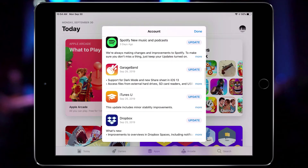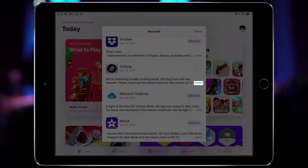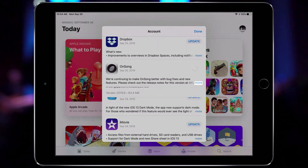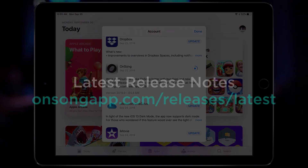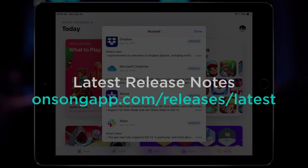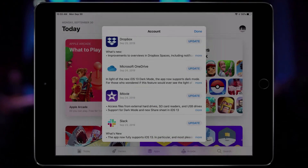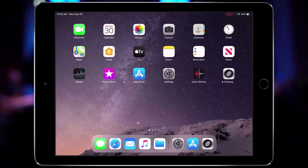Then I can scroll down and locate the OnSong row and tap the Update button. While I wait for it to download, I can tap on the More button to read more about the update, including release notes on the onsongapp.com website. When the update has finished installing, I can then go back out to the home screen and open OnSong again.